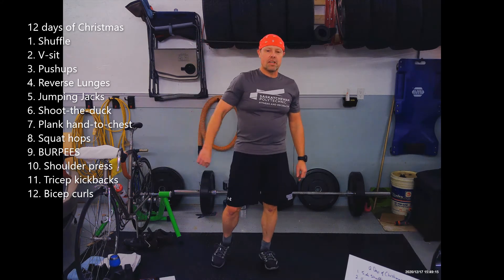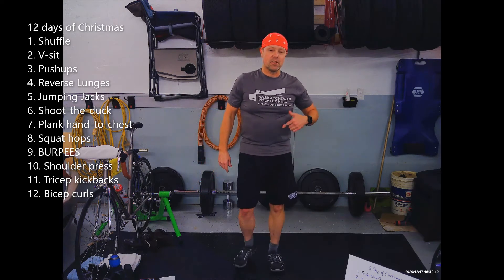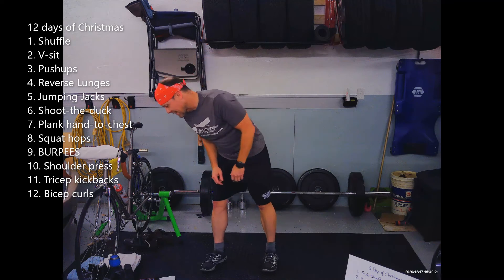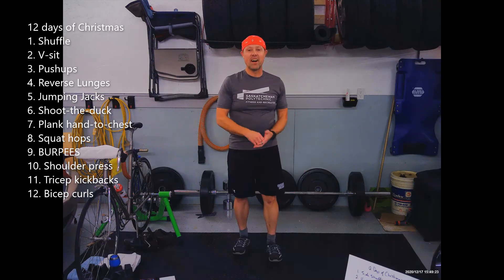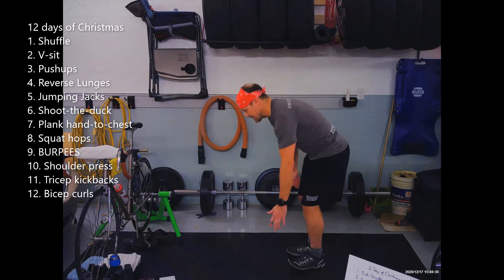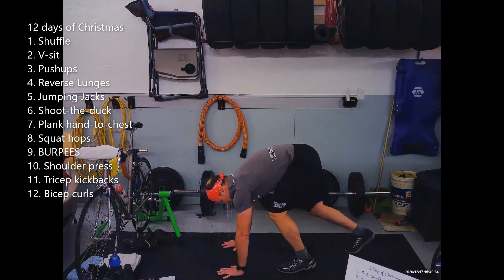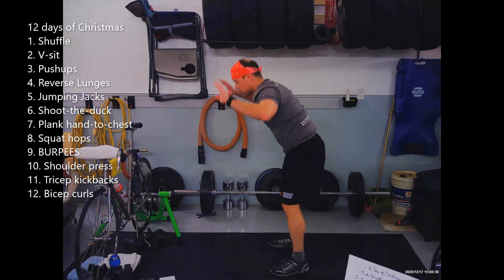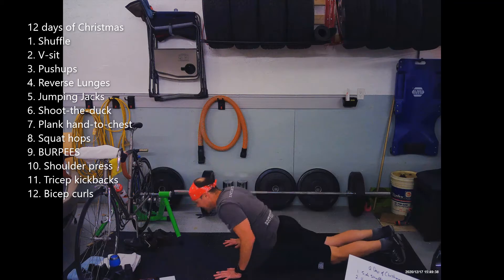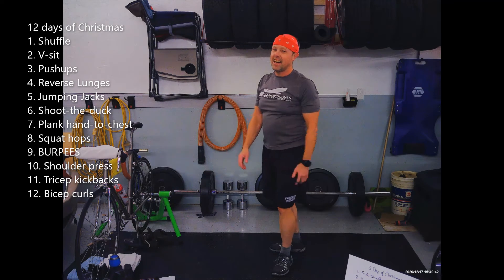Normally during this process there's lots of time to go look at the list because you're dying of exhaustion. Nine — nine burpees. You can choose to do them in the way that suits you. Maybe it's a step-out with no jump, maybe all the way down. Nine burpees.